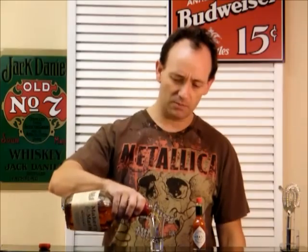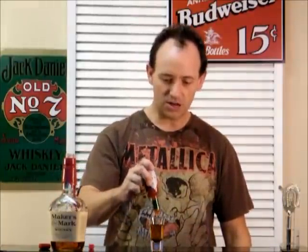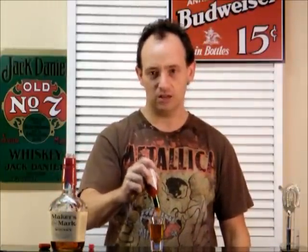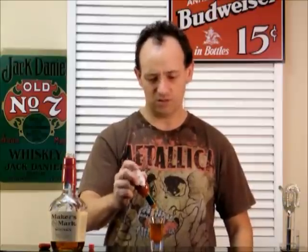So basically here it is. It's three parts of bourbon and then one part of Tabasco. I saw another variation too — tequila and Tabasco. I might regret this. So you just stir that up, I suppose.